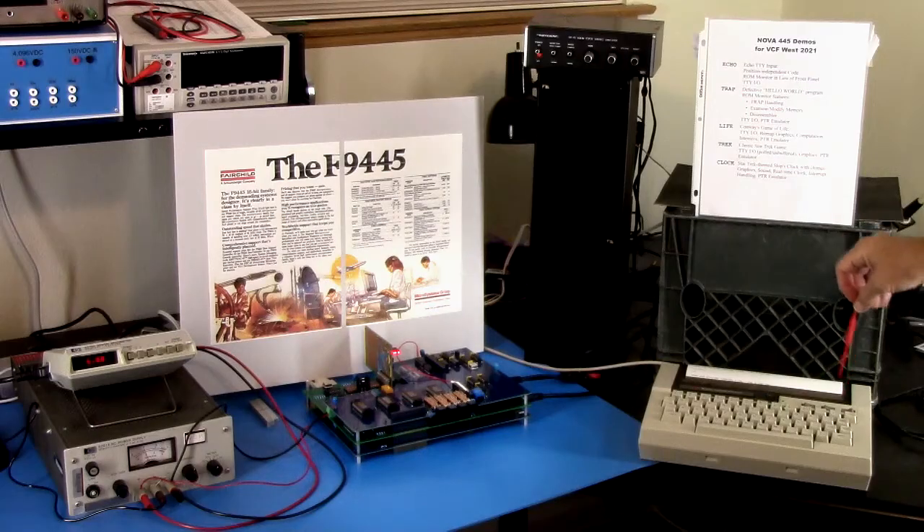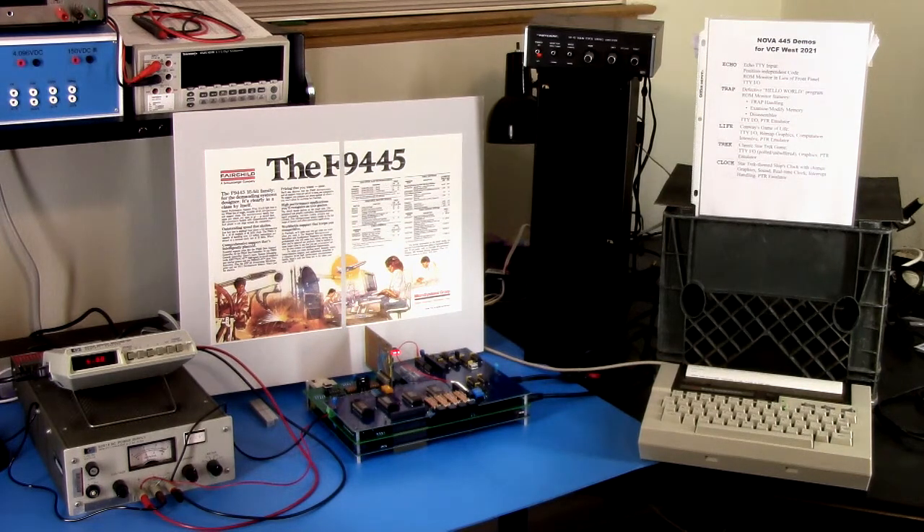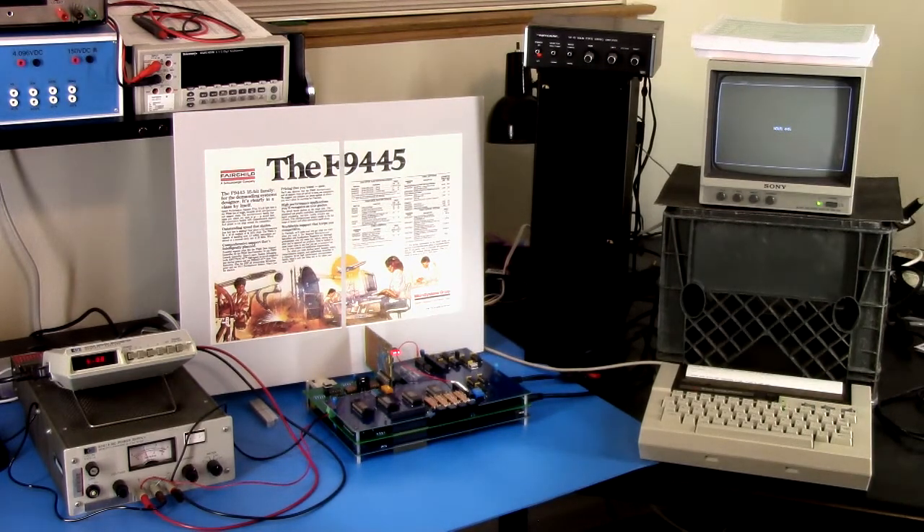The terminal interrupts are not implemented yet — that'll be on another board, and the disk emulator board will also have interrupt handling. Right now the only thing that can generate an interrupt is the real time clock, and so I'm making use of that. This is showing that yes, it's capable of handling interrupts, and of course the paper tape reader emulator. So that's the overview — let's run through these demos. I'll rearrange the cameras and we'll quickly run through the demos so you can see what they look like.